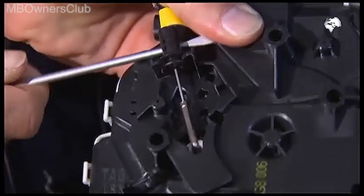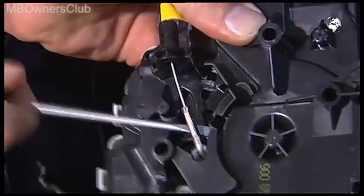That was the last cable. The control unit can now be removed. Your work is complete.